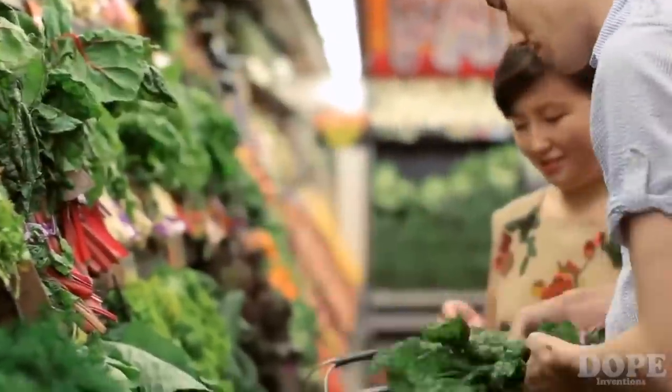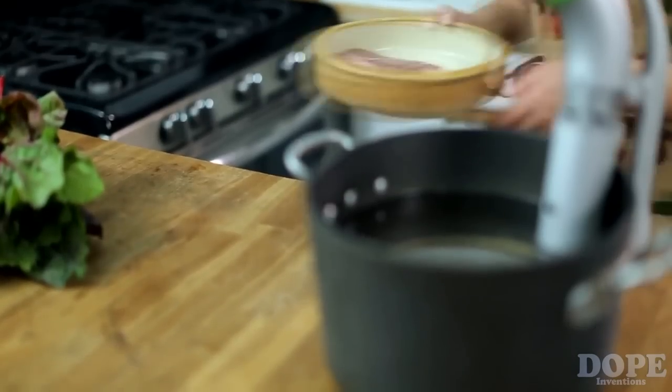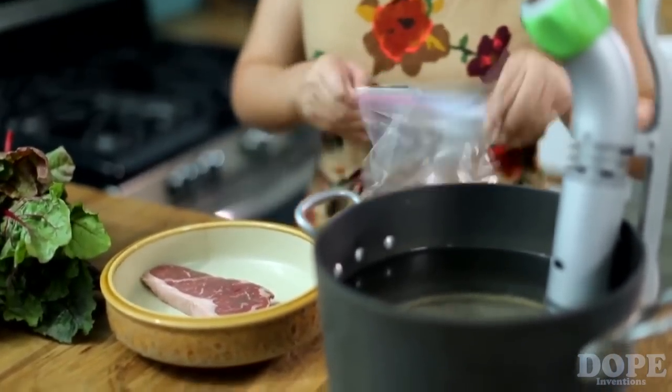But sadly, only a few people think that they can cook inspiring dishes. They don't think they have the experience, confidence, or skills. We want to change that, and with your help, we believe we can. Top chefs all around the world are using a new technology to create incredible dishes — it's called an immersion circulator, and they use it to cook sous vide. It sounds complicated, but actually it's a simple process.